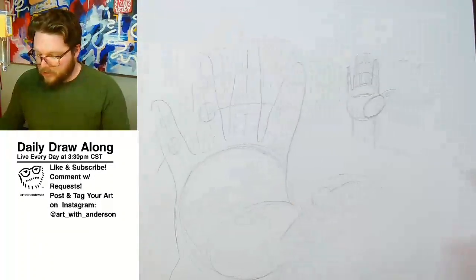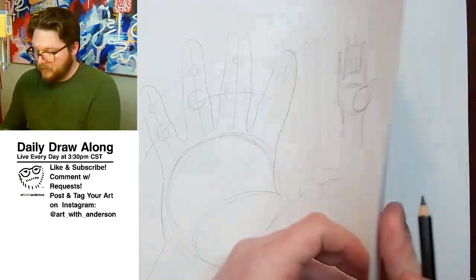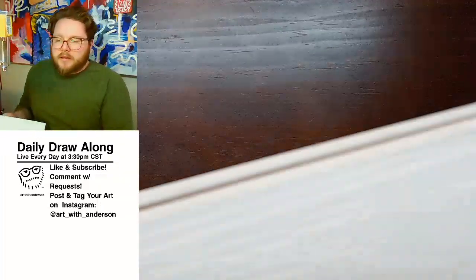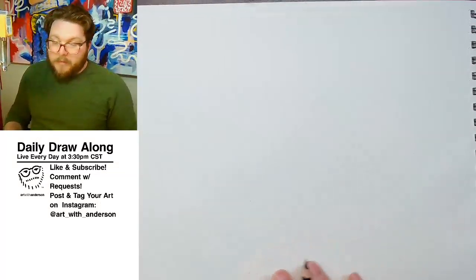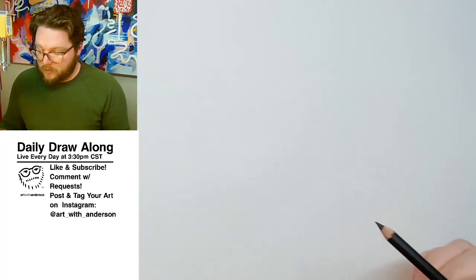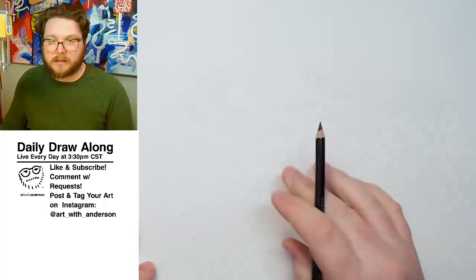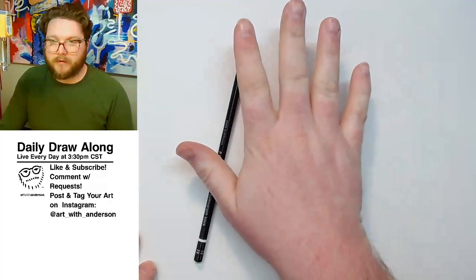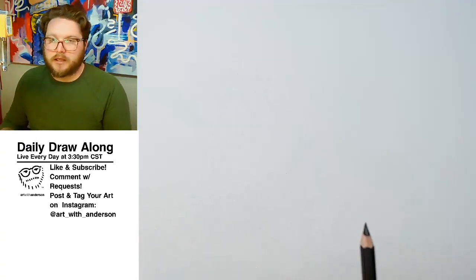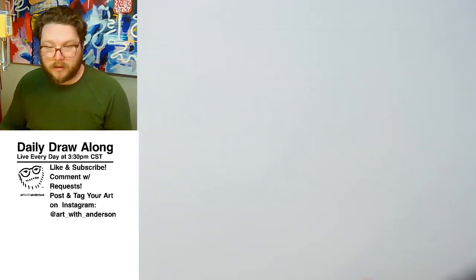Let's go back to this one and start looking at some different hand poses. Anyone in the chat want to recommend — think of your emojis, some of the hand signals you send. We kind of already covered that basic open hand from the front or the back. Do you have any emoji or hand styles? Peace sign, thumbs up — I'd be happy to try a bunch of those.